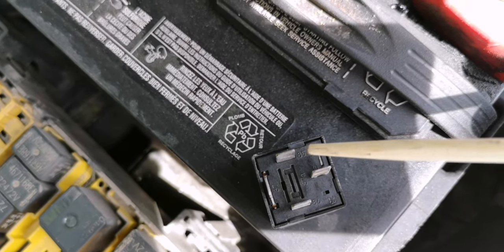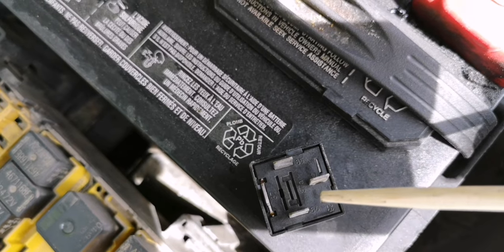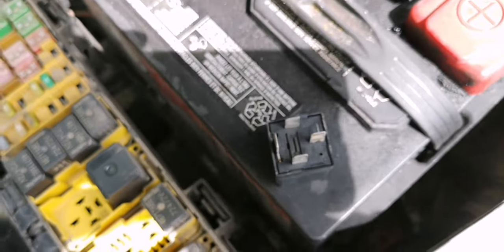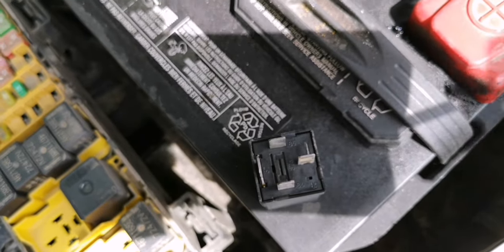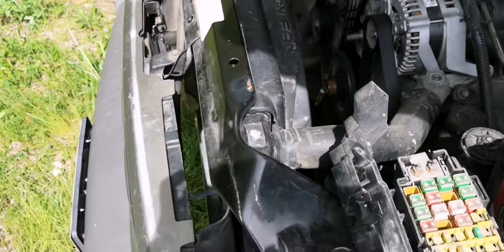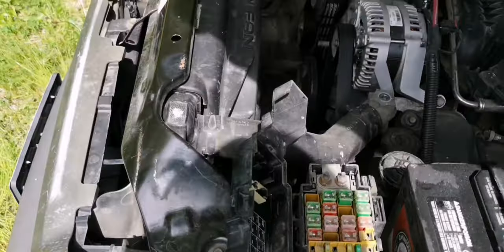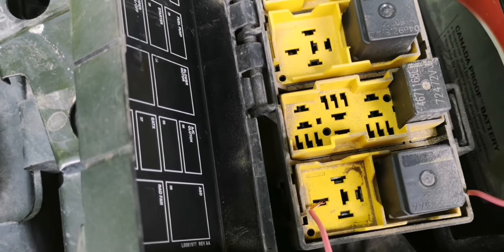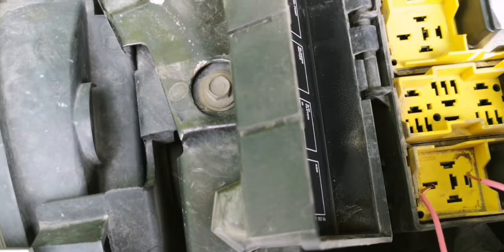Terminals 86 and 85 are the negative and positive coil side, and 30 and 87 are the switching side. When the PCM sends the command, it closes the switch and the fan turns on. You can also turn the fan on without the relay by jumping terminals 30 and 87 with a wire.